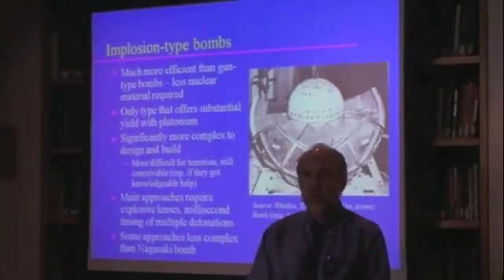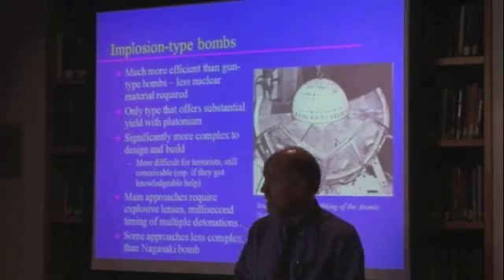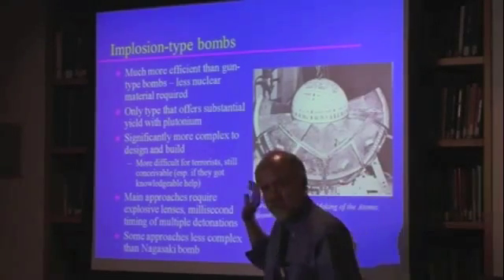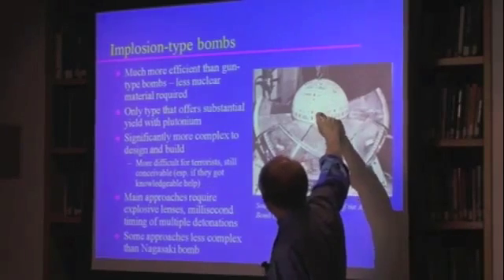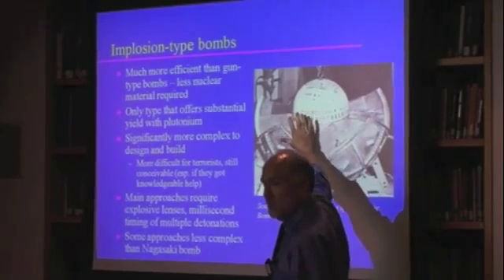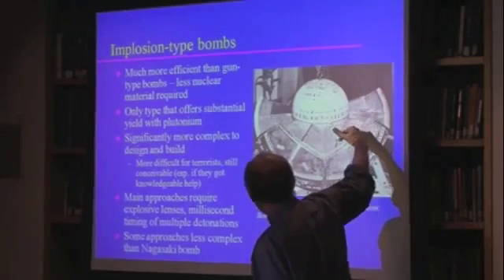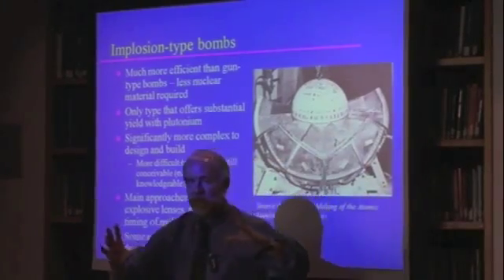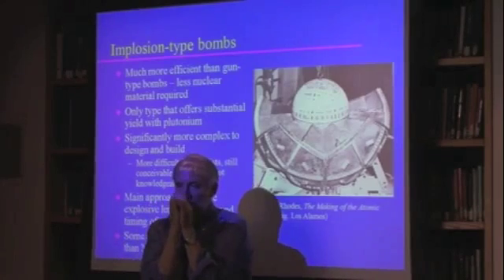Implosion-type bombs are much more efficient. These are the ones where you're crushing the stuff down to a much higher density. This is a mock-up of an early version of the Fat Man design — not the final Fat Man design. There's a fairly large ball here; the actual plutonium is a tiny ball inside that large ball. This is all the reflector and tamper material. Then you have this series of explosive lenses around it that each have to be detonated at exactly the same time, because what you want is a spherical shock wave going in and crushing this little ball.